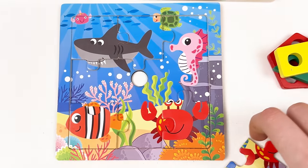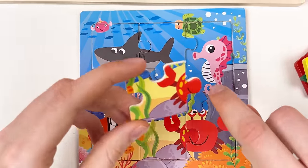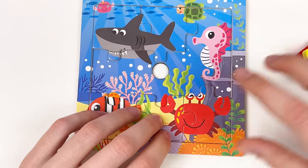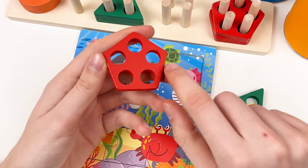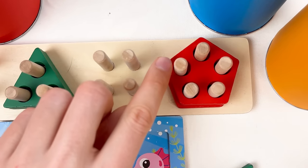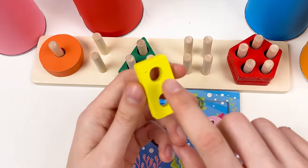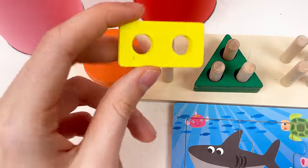Let's continue with the shapes. Here we have a red shape — let's count: one, two, three, four, five. Let's place it on the board: one, two, three, four, five — great! Now we have a new yellow shape — it only has two holes: one and two. Let's place it on the board: one, two. And here is a green shape with three holes: one, two, three — let's place it — amazing!